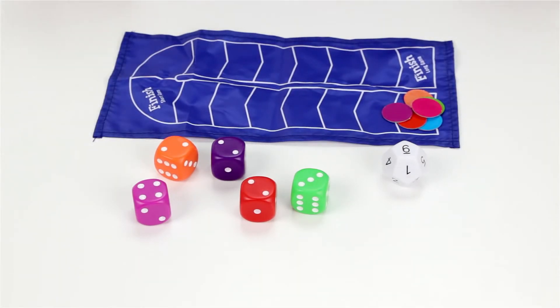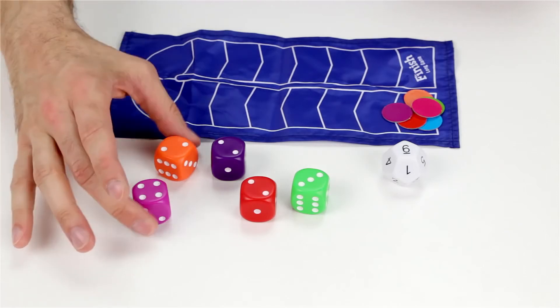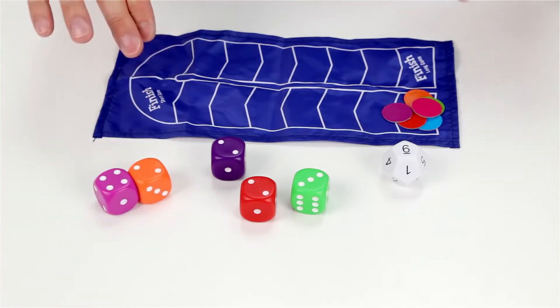As soon as a player comes up with a combination, they can yell Math Dice. So for example, I could say Math Dice and say four plus two equals six.